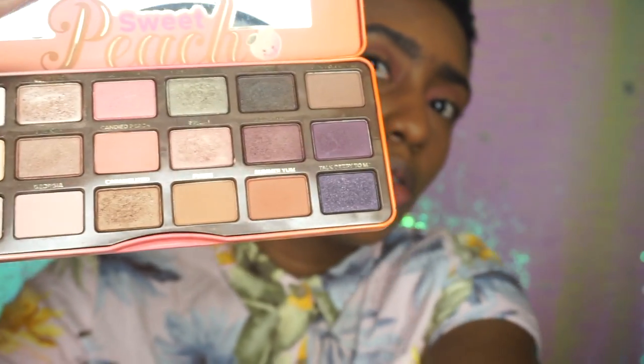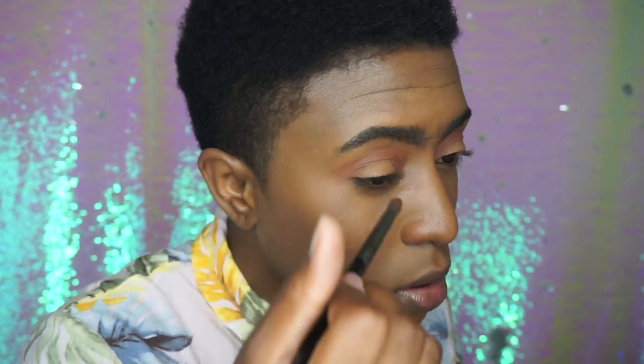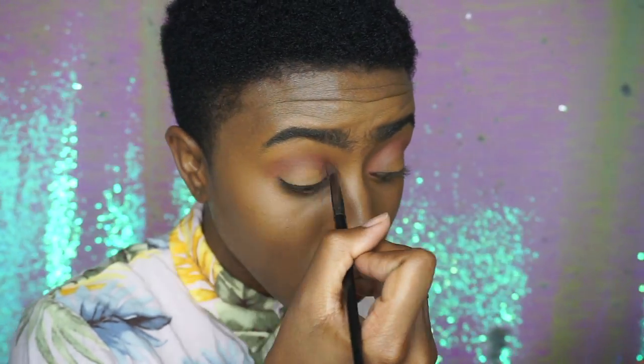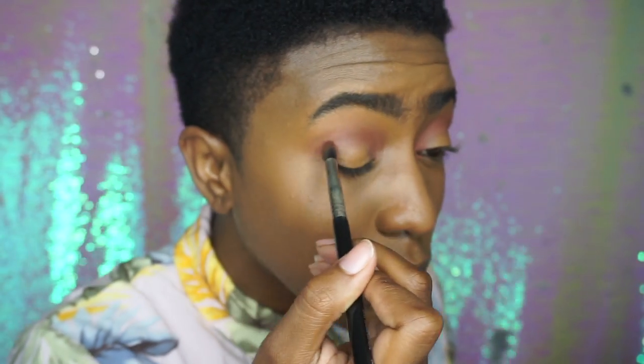If you're at home and don't have the same palettes, all you need is a reddish brown similar to this. Now let me deepen that up nice and cute in the crease.